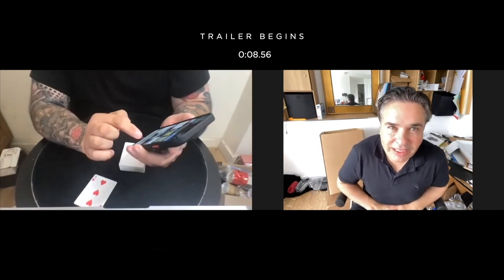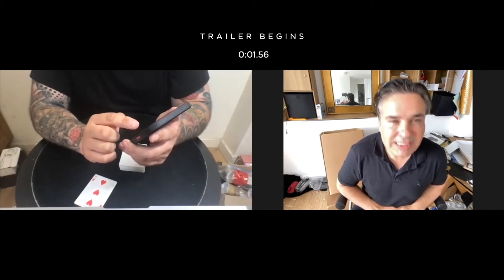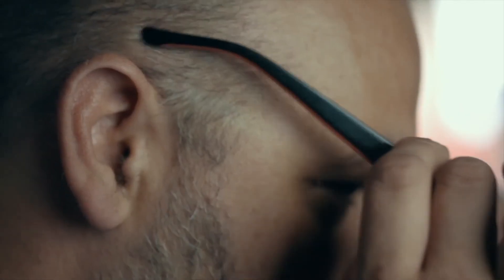Just a minute, Craig. Can you use it one more time? If you're telling me 100% that everything's examinable — yeah — please let me watch it one more time.